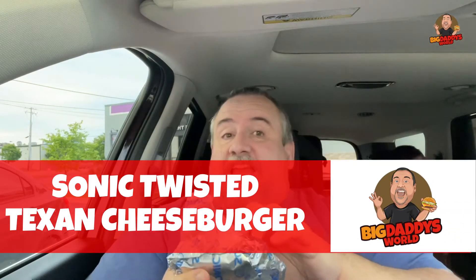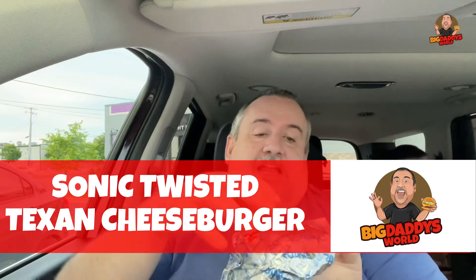On the Twisted Texan cheeseburger you've got Sonic's chili, American cheese, crispy onions, and of course a burger — all on their toasted bakery bun.